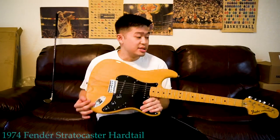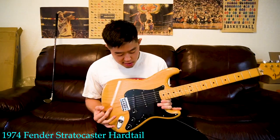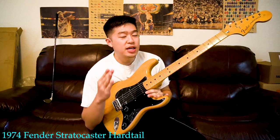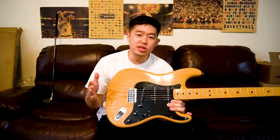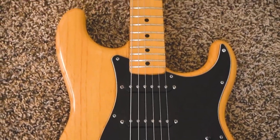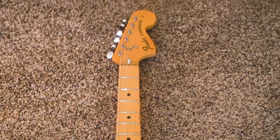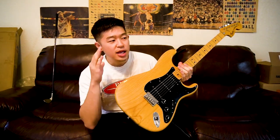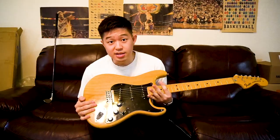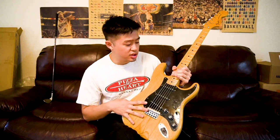Today I have a vintage 1974 Fender Stratocaster Hardtail in natural wood finish. When it comes to electric guitars, my favorite colorway is actually natural body wood — no paint over it. I just love it when a guitar has a natural body. You can truly see what a guitar is — it's a piece of wood. I feel like for natural wood body guitars, they specifically pinpoint quality woods that look good to create the body. And that is definitely the case here; this natural wood finish looks very nice.